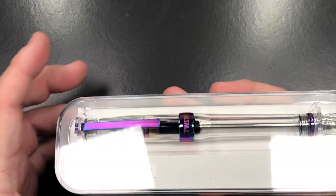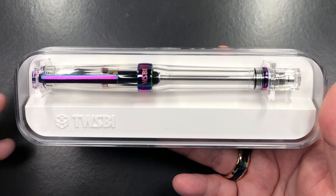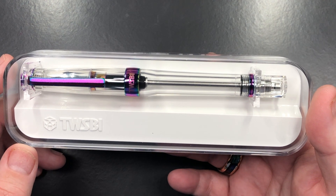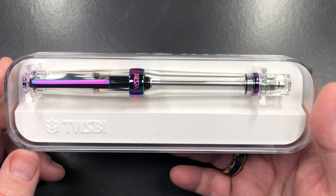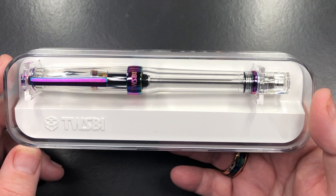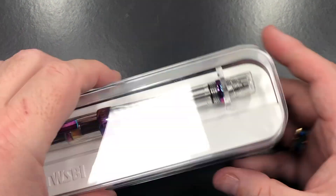These have already sold out at a lot of retailers. As with many TWISBIs, special or limited editions tend to sell out quickly. There's normally a second or third run, but we still don't know if this is a special edition or if it'll become a regular lineup pen. A lot of us think it'll probably be a special edition, but we'll have to wait and see. I'm glad I was able to pick up two.